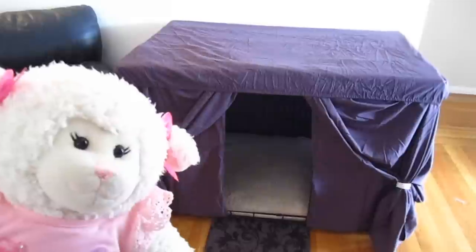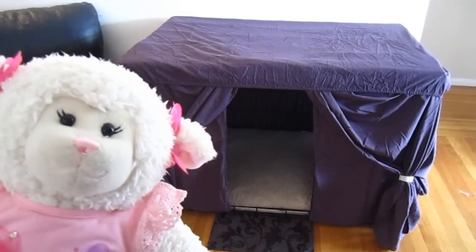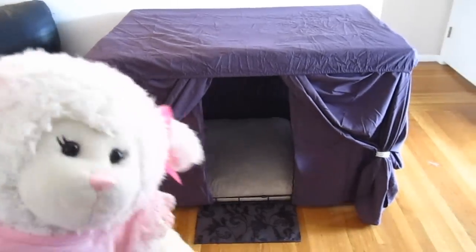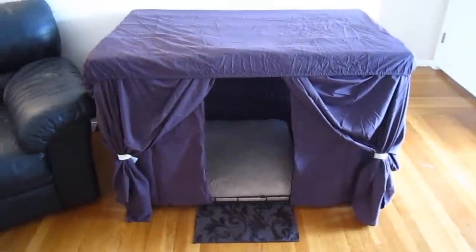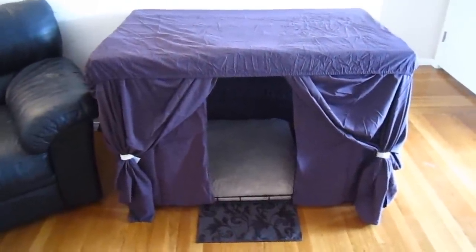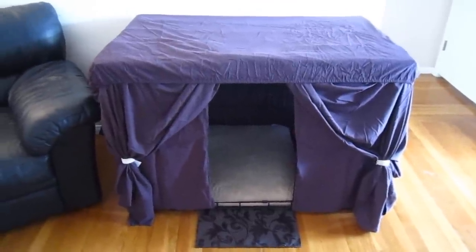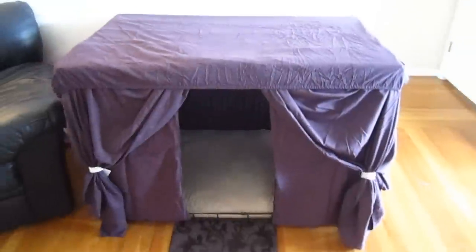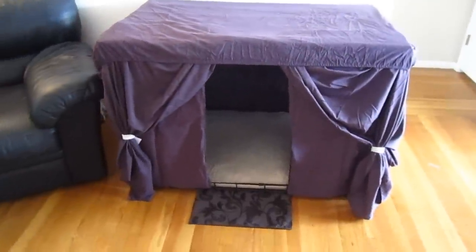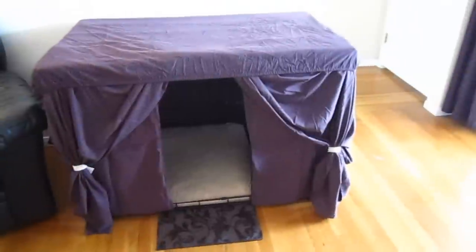It was kind of hard to film and explain it as we went along, so we decided to finish it and then tell you what was going on. Mom, can you explain it? You're the one that did it. So I'm going to explain how we did it. The last step will be ironing out some of the creases in the sheet — make sure you get your parents' help for any of this. The creases are just from the packaging. I think this is very cute. It looks like a little house.